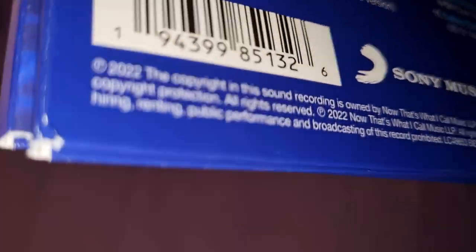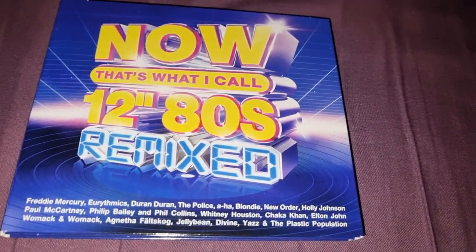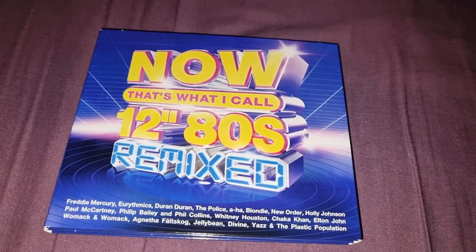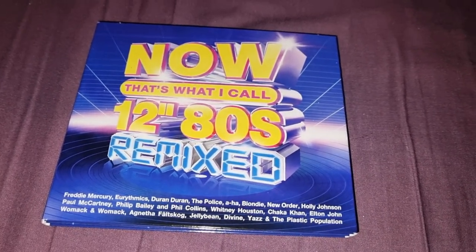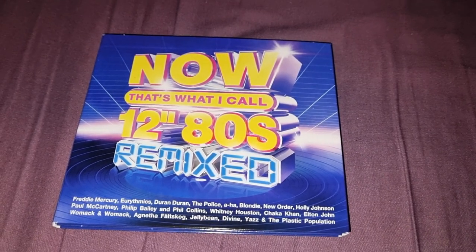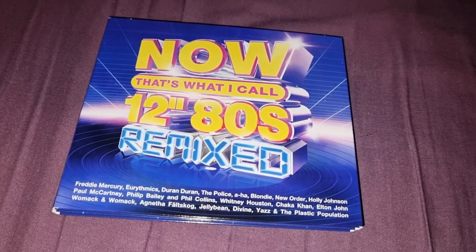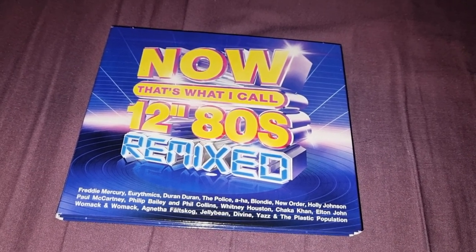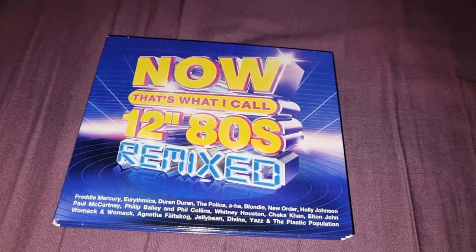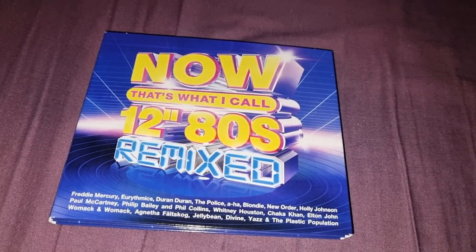I think this came out last year or this year, so you might still be able to get it in HMV stores, Amazon, eBay, and pretty much those are the main places to find it. I'm not a massive fan of 80s music or the kind of long extended records, so this one is just for my collection — it's not really one I would personally choose. But it's got some really good 80s classics on here, and if you're an 80s music lover you'll probably enjoy it. These are the longer versions that wouldn't have been on the main numbered series. Let me know what you think of the album in the comments. Please like, comment and subscribe, and I'll see you in the next video. Bye guys!